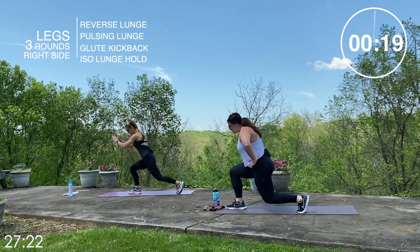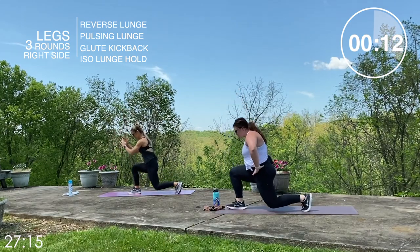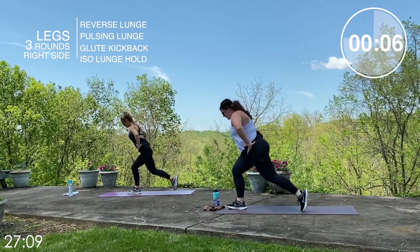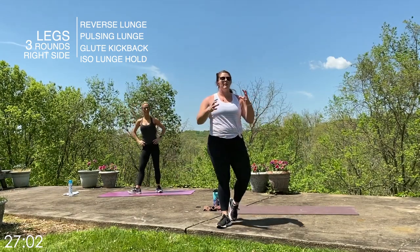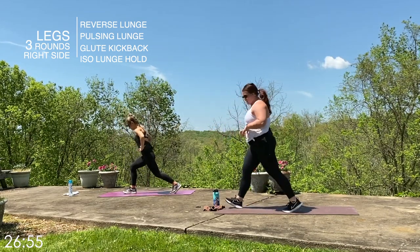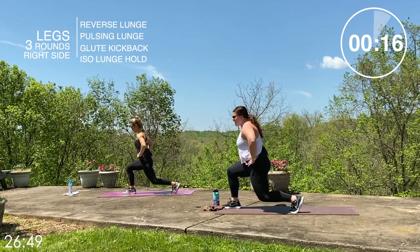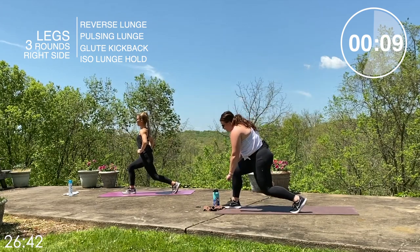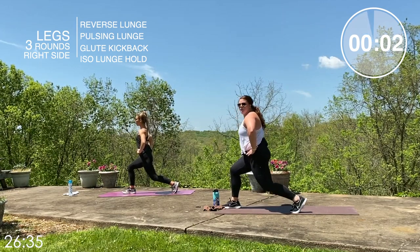Let's go — nice deep lunge, core stays tight, this does not need to be fast. Push through your front foot, chest stays up. We have ten seconds — you got it, guys. Three, two, one — ten seconds rest. Going into that pulsing lunge next. Let's go ahead and get seated. We pulse here, chest stays up, core stays tight. Make sure those toes are nice and loose in your front foot. Shoulders are back, we are not hunched forward — nice and tall and proud. Three, two, one — stand it up.